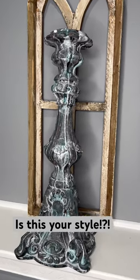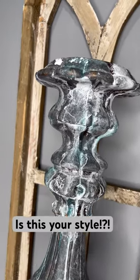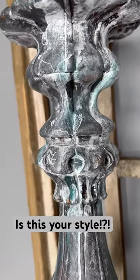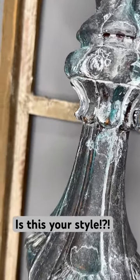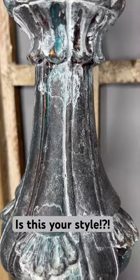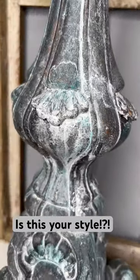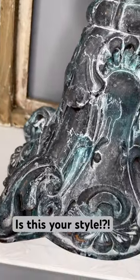If you were on last night's live, then you saw how I created this beautiful candle holder. It turned out so gorgeous. I used a little bit of black velvet, gravel road, white swan, shipwrecked, and clear wax. It came out so gorgeous.